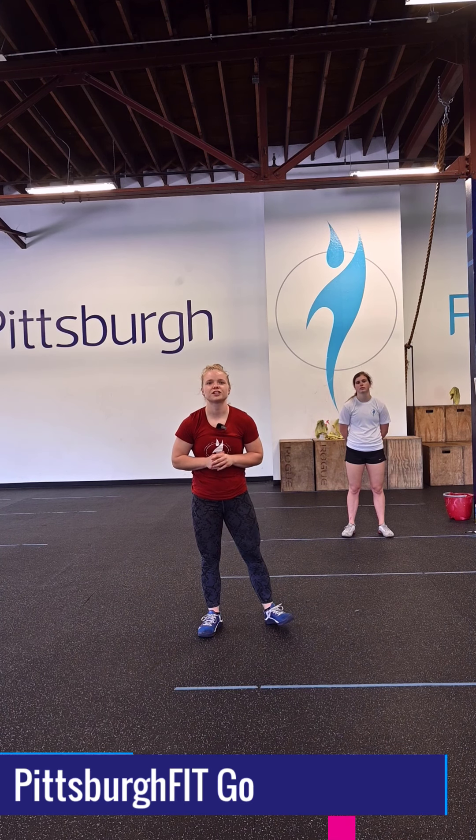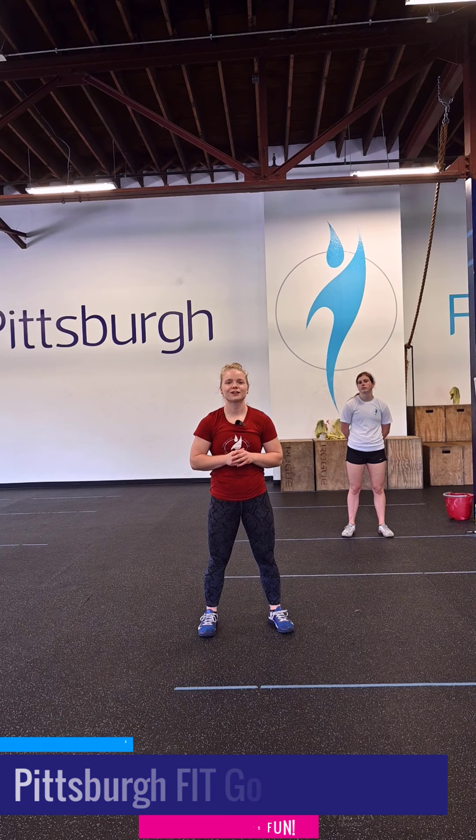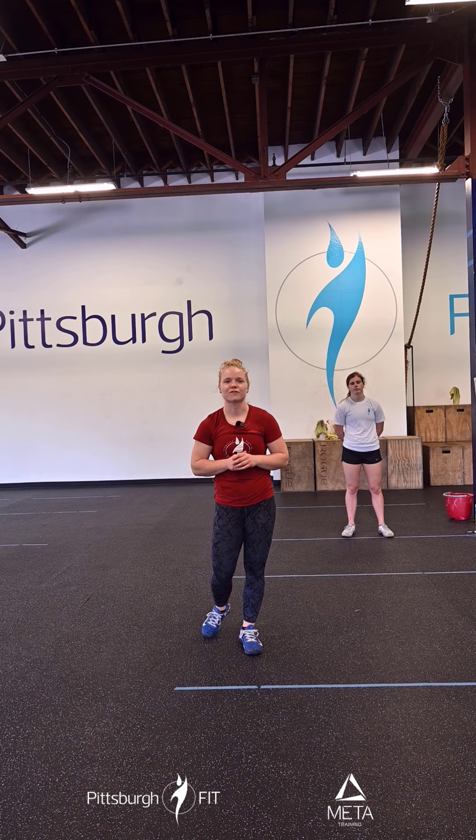The key responsibility of leadership is to think about the future. No one else can do it for you. Hi, I'm Coach Erica at Pittsburgh Fit with your PFGO workout for today.